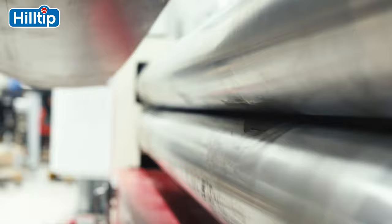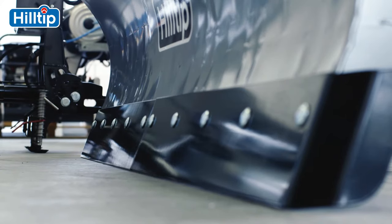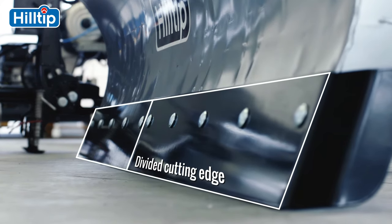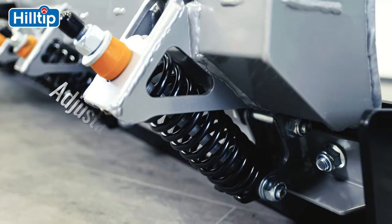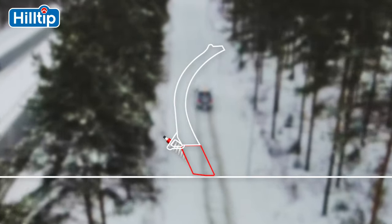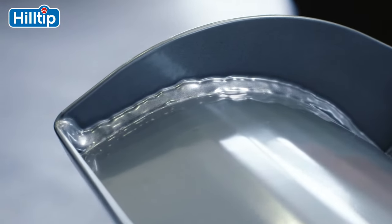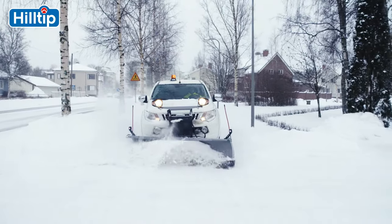We achieve this by constructing our plows from high-strength steel and by incorporating key features that extend their lifetime. The cutting edge is in two segments and the attack angle is adjustable. The compression trip springs protect and minimize downtime for both the plow and vehicle in the event of striking curbs or other snow-covered obstacles. Each plow receives a pre-primed, high-quality powder-coated finish to protect the plow from long-term wear and corrosion.